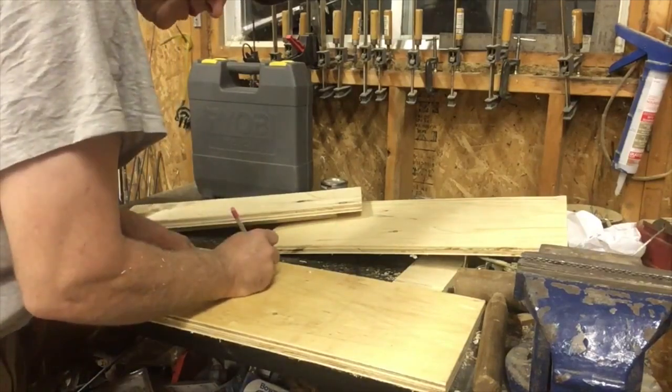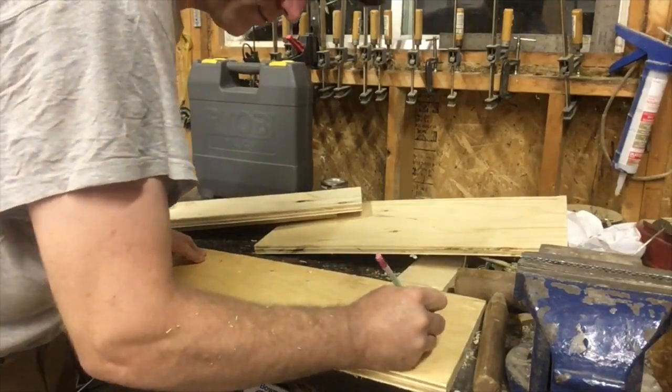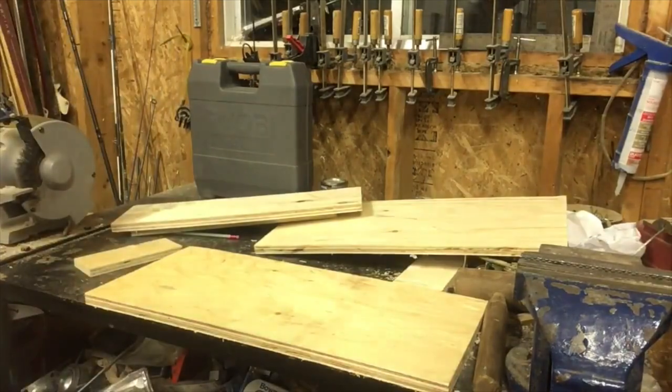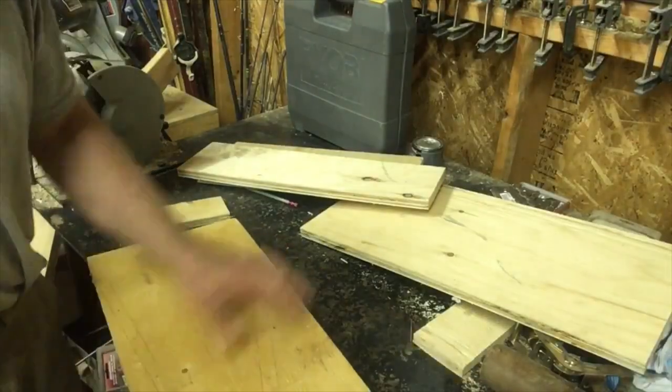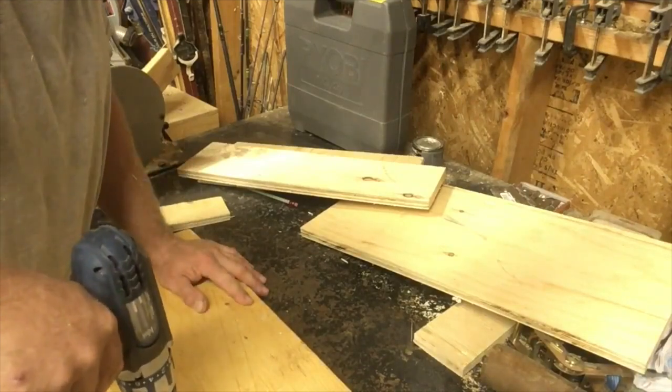I'm gonna pre-drill them. Let's go get the drill. I marked where I want the drill holes to be and I'm just gonna pre-drill them.